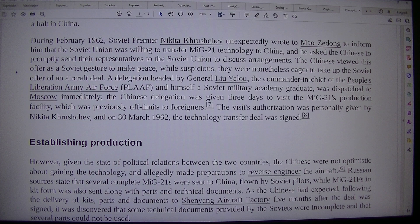A delegation headed by General Lu Yala, the commander-in-chief of the People's Liberation Army Air Force (PLAAF), and himself a Soviet military academy graduate, was dispatched to Moscow immediately. The Chinese delegation was given three days to visit the MiG-21 production facility, which was previously off limits to foreigners. The visit's authorization was personally given by Nikita Khrushchev.